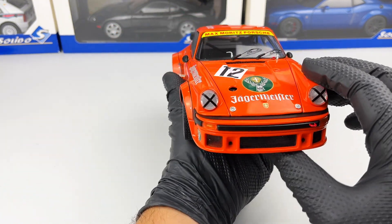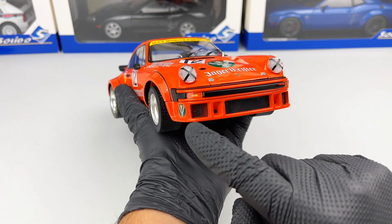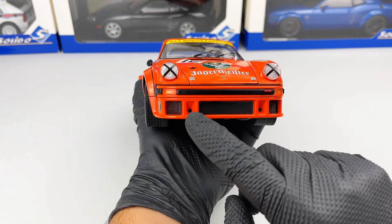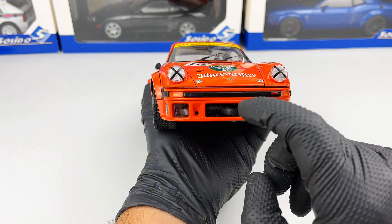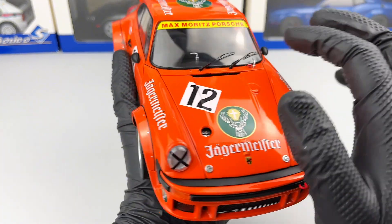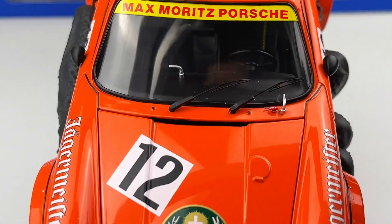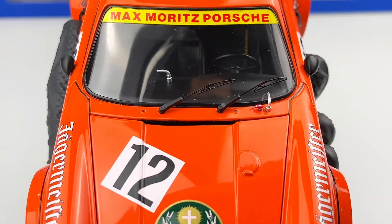Let's start at the front. We have the headlights which have duct tape on them. Also we have the grills down here which are perforated and metallic, which is a very nice feature. We also have the wipers which look absolutely stunning, and we even have 'fire' written on that switch.